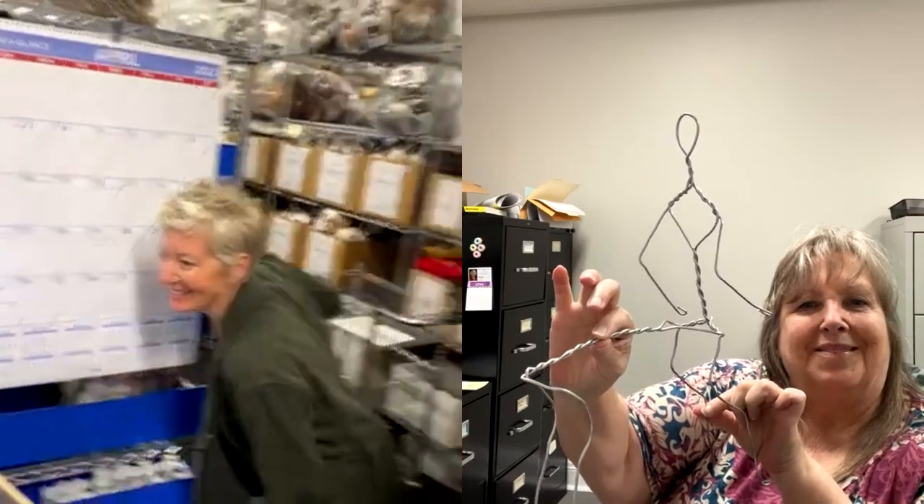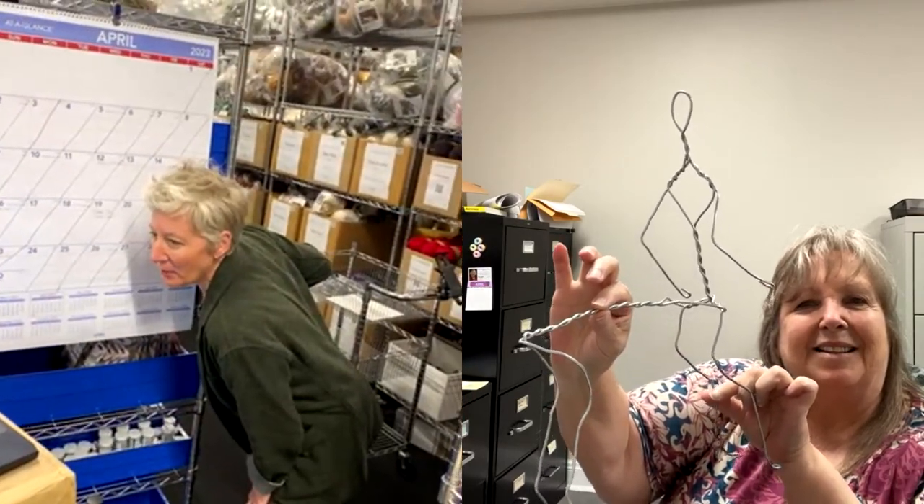Debbie already has her armature made, but I'm still going to talk about armature wire. Can you show us your armature? Hold it in profile so we can see it. Okay, so Debbie's project has already spurred us into some new ideas.